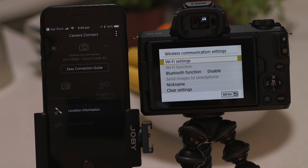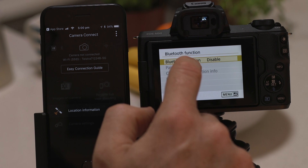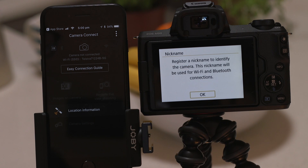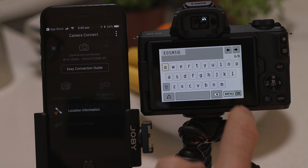Make sure that Wi-Fi and Bluetooth are enabled on your device before continuing. In the Bluetooth function menu set the connection type to smartphone. After tapping the set OK button you'll be prompted to confirm the name of the camera. You can change this name if you want to before tapping the menu OK button to confirm.